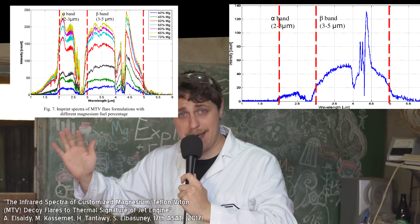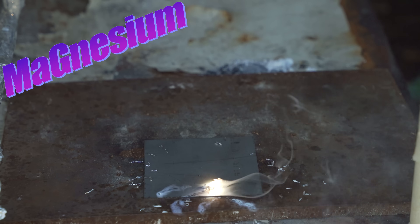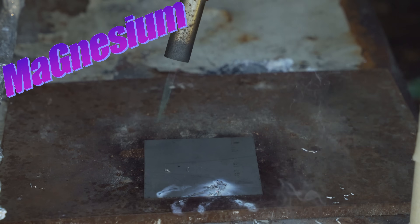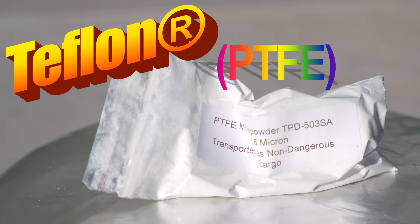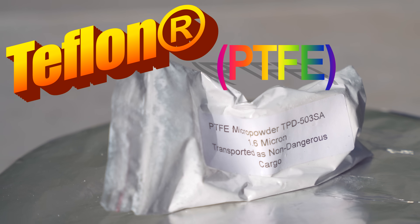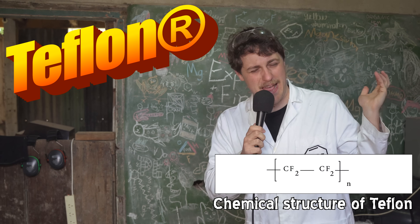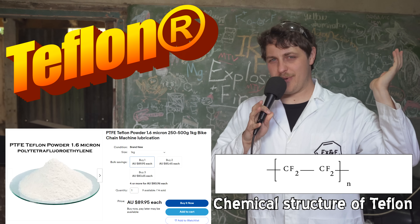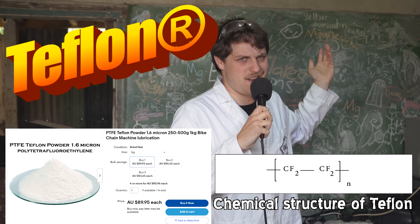So how do we properly replicate the thermal signature of a jet engine? That answer is the MTV flare. The M in MTV stands for magnesium — a very hot-burning, very flammable metal. This is paired with a pretty strange oxidizer: Teflon. It's the same chemical used to make pans non-stick. I did think I would have to sand down a whole heap of non-stick pans, but it turns out you can just buy grams of Teflon powder because it's used in bike chains or something.